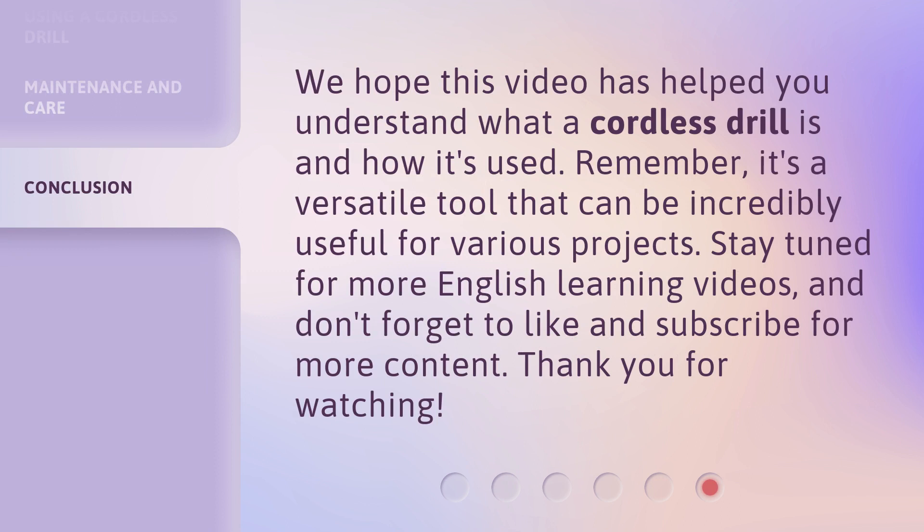We hope this video has helped you understand what a cordless drill is and how it's used. Remember, it's a versatile tool that can be incredibly useful for various projects. Stay tuned for more English learning videos, and don't forget to like and subscribe for more content. Thank you for watching. I'll see you next time.